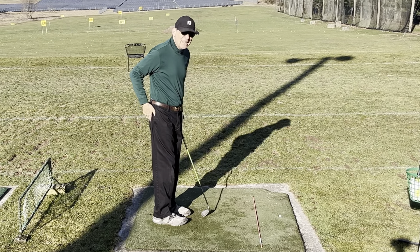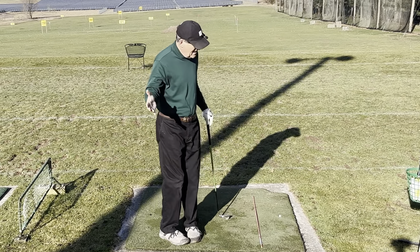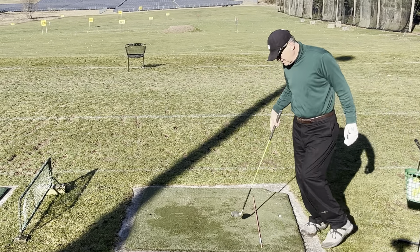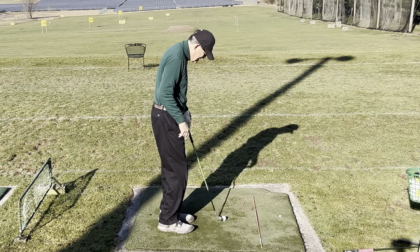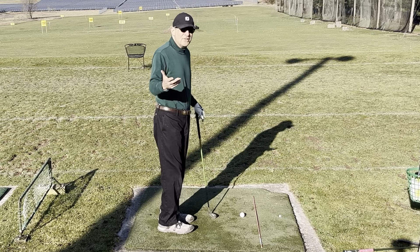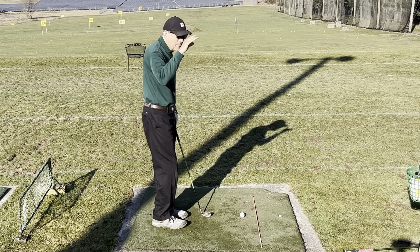I know my slot and your brain knows it too. Your brain knows where your slot is if you've played any amount of golf. I've talked about this — at the last minute you're making adjustments on a bad swing to hit the ball because your brain knows where the ball is and where your sweet spot is. So trust your brain.